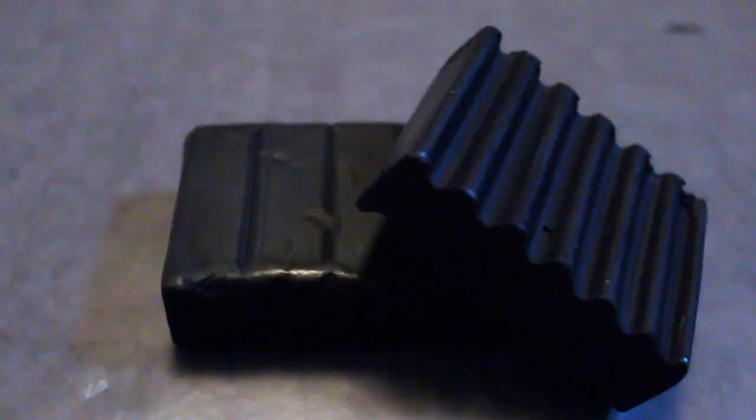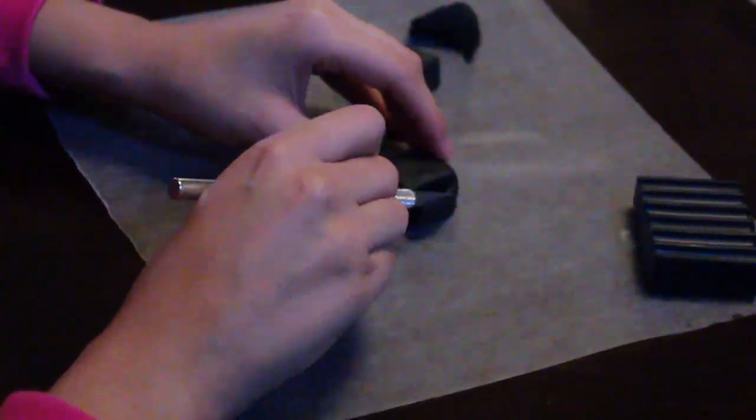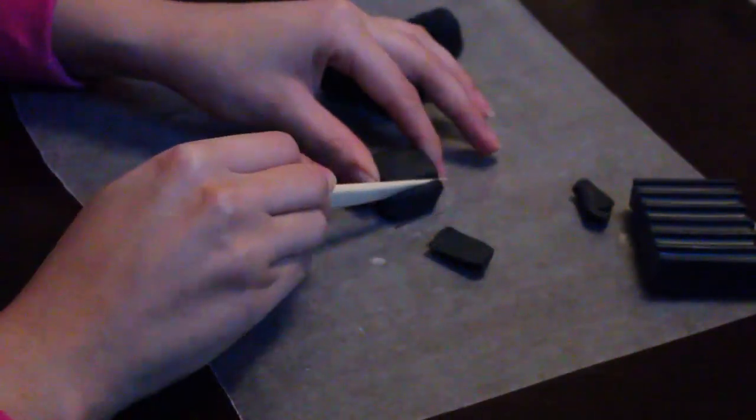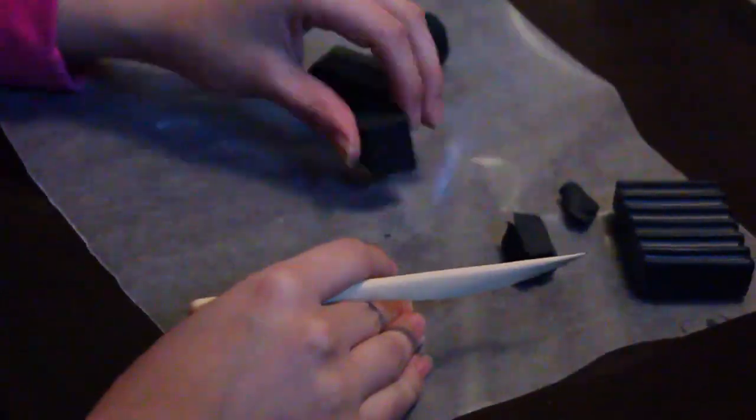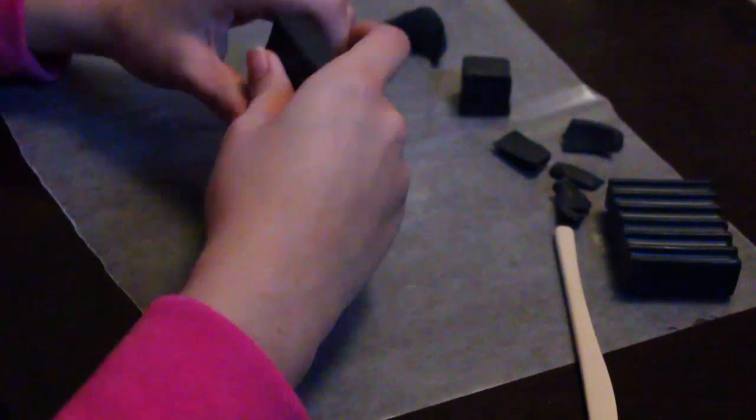Let's get started. Get your black and white polymer clay out. We're first going to work on the Enderman's head. Form your black clay into a rough square, then go in with a sharp object and shave off each edge so the edges are more defined.